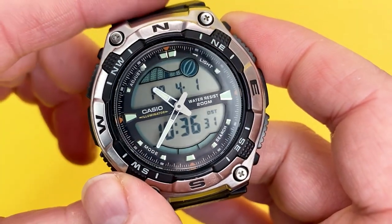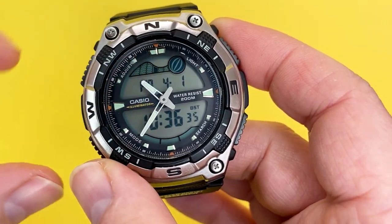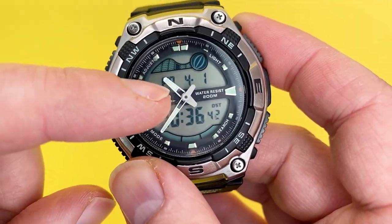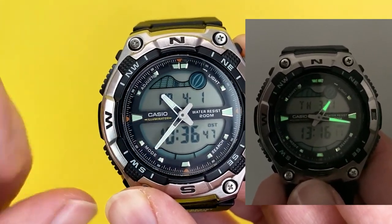The other thing to mention is that, as you can see, it is an analogue-digital display. With the analogue part you get lume on the hands and on the main hour markers.